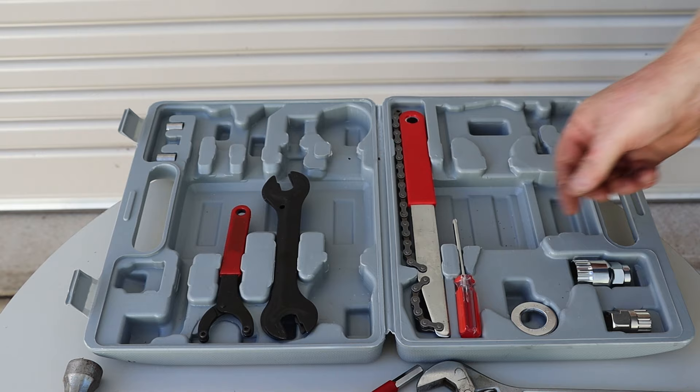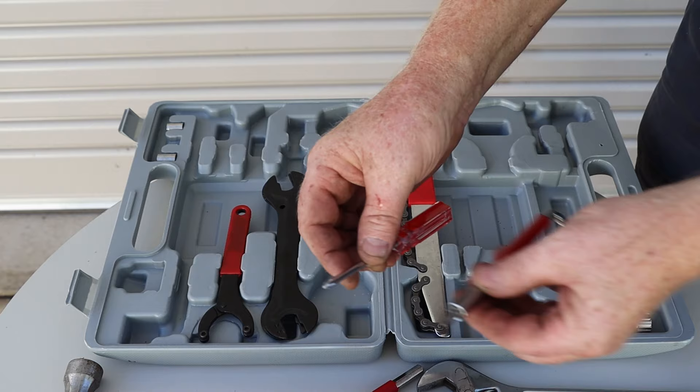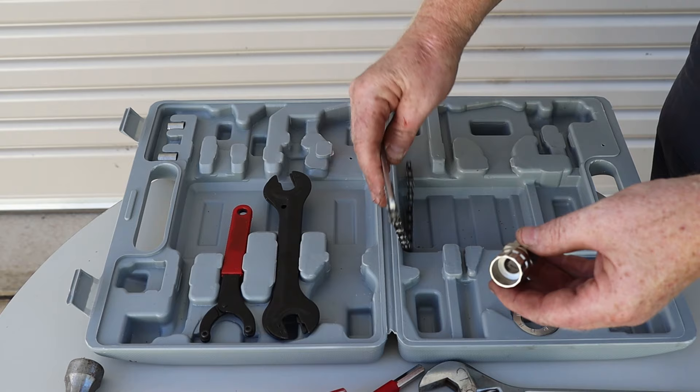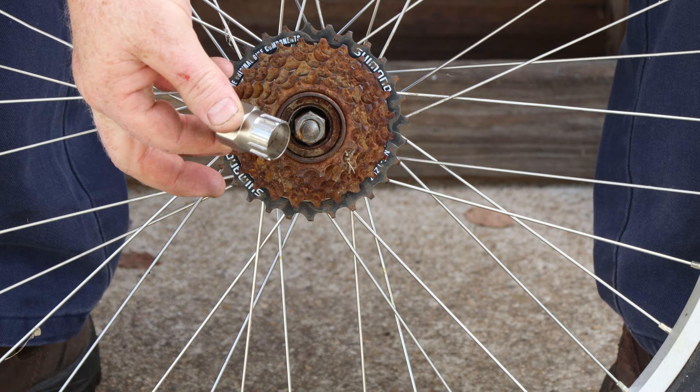We didn't use this screwdriver because it's a number one Phillips and all the screws on the bike were number two Phillips. This is a freewheel remover and we use it along with this chain whip to remove the sprockets from rear wheels. For a freewheel style wheel like this we just need the remover tool.